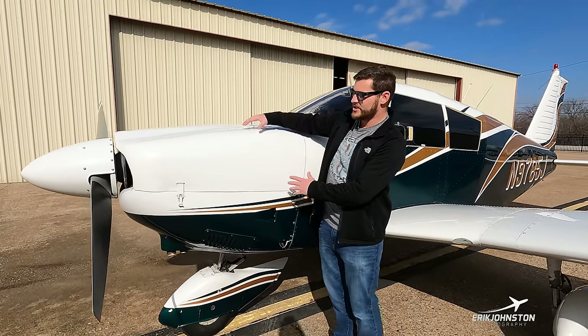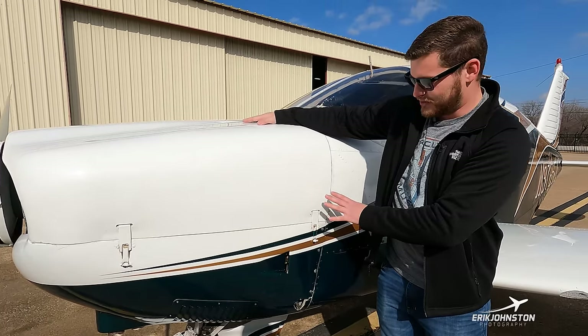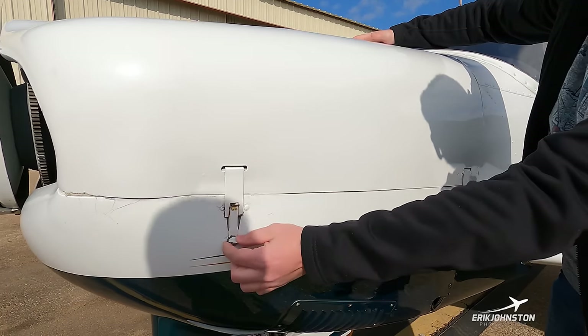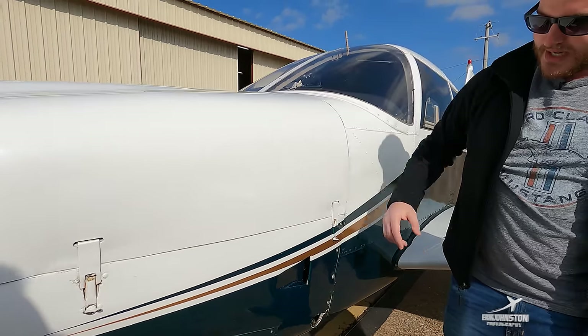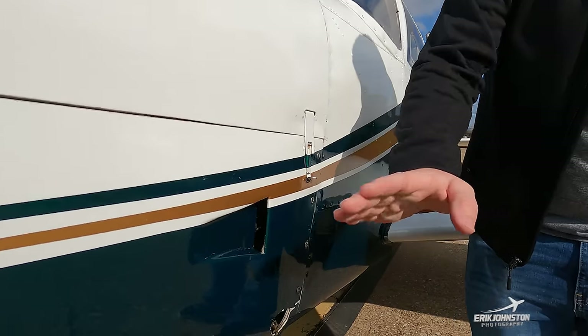Here in the front we have our engine cowl — this is the top half and it does separate at this line. We have four latches that hold it together: one in the back, one in the front, and two on the adjacent side a little bit lower. We have this vent in the lower cowl to provide ram cooling air.